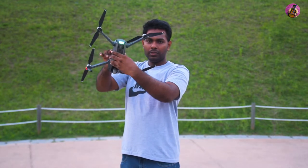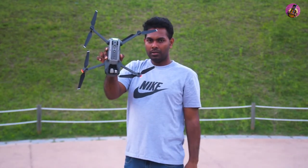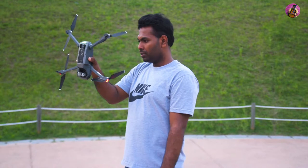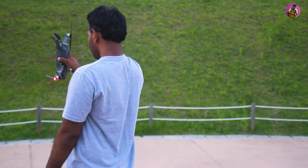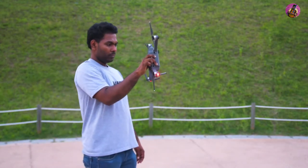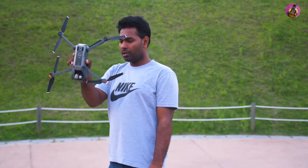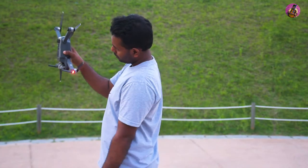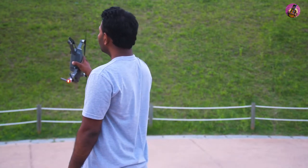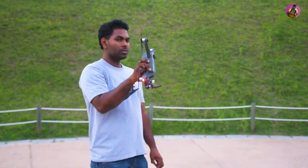Then hold it and rotate it like this. Make sure to rotate clockwise. I think everything is good.